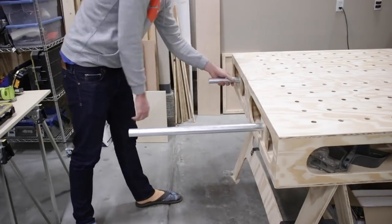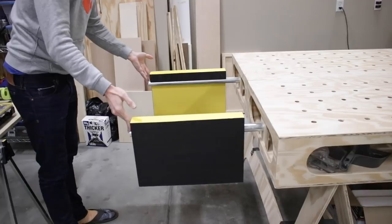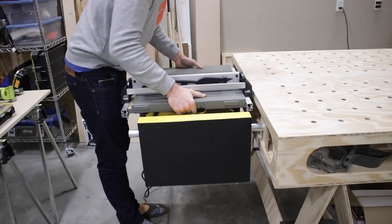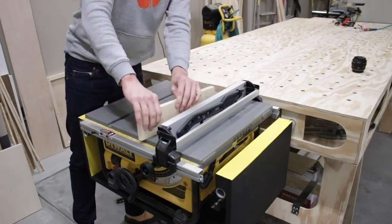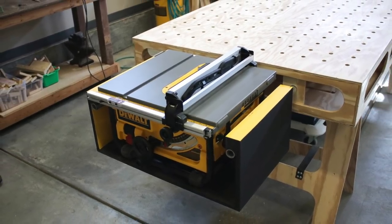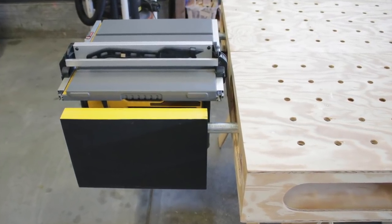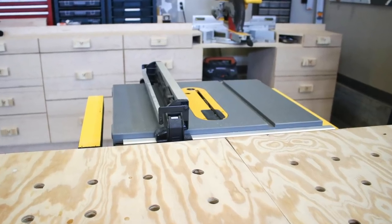I let it dry overnight and then I painted it. I wanted to have some fun with it, so I did black and yellow for the DeWalt colors. Setting the table saw in was pretty satisfying at this point. The outfeed table has a slight drop when it's all said and done, which is perfect. And there it is — the table saw outfeed shelf. Well, this concludes my three-part video series on how to build the Ron Paul workbench. I hope it inspired you or helped you build your own. Thanks so much for watching and don't forget to hit that subscribe button or throw me a like. We'll see you next time.